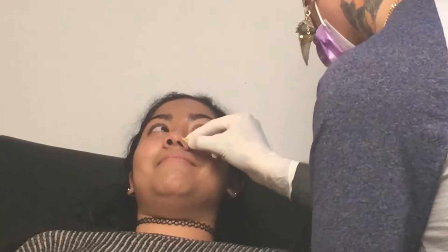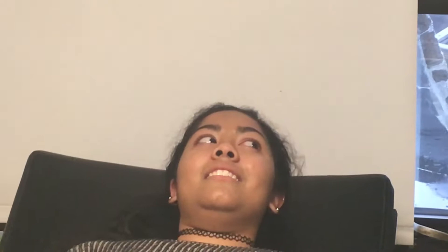Is this gonna hurt more than getting my ears pierced? I'm not sure if you've ever plucked nose hair before — it's kind of close to how that feels. It's a sharp pinch. I've had people describe it as not as painful as threading, though I've never had threading done. Threading is nothing. There's no way that this is the same as threading. I'll let you know afterwards. It's fairly close to the same feeling because it's different tissue.